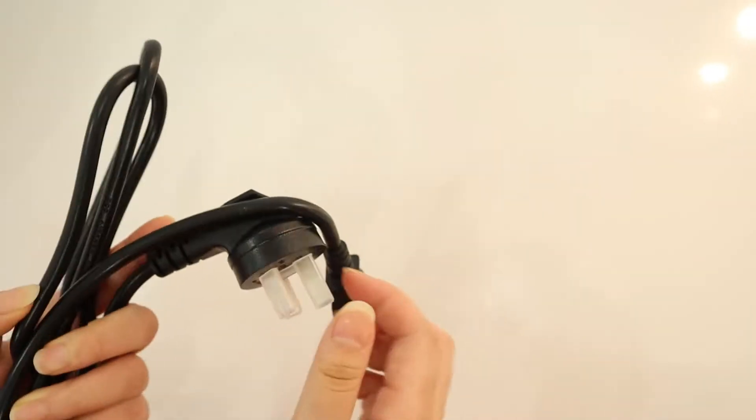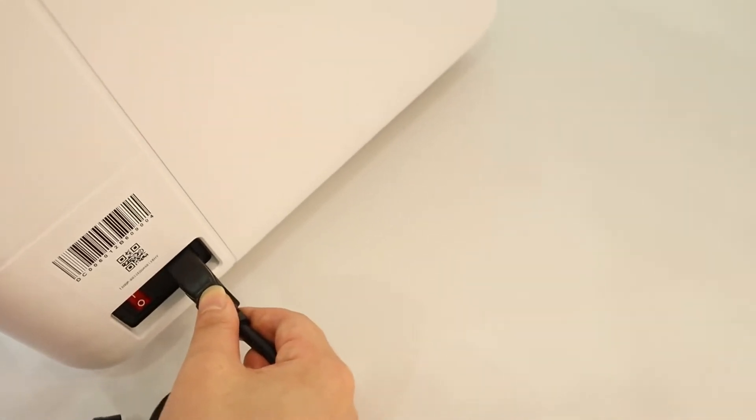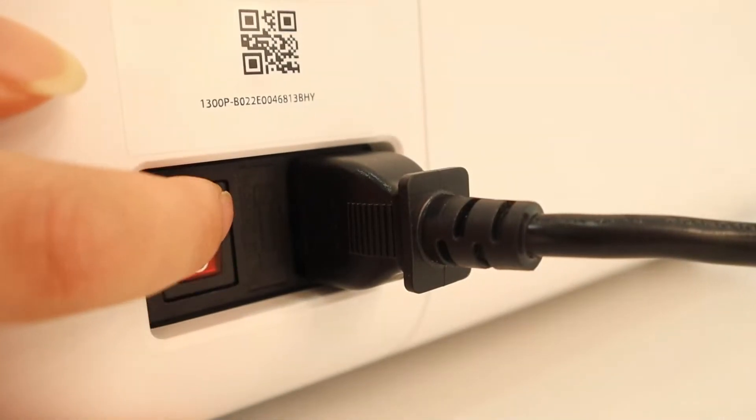First, power on. Plug the power cord into the printer and the other end into a power outlet. Turn on the printer using the power switch at the back, then you can perform the setup steps.